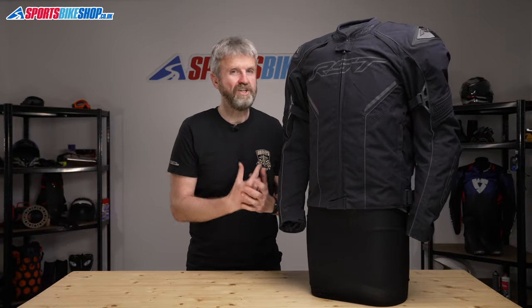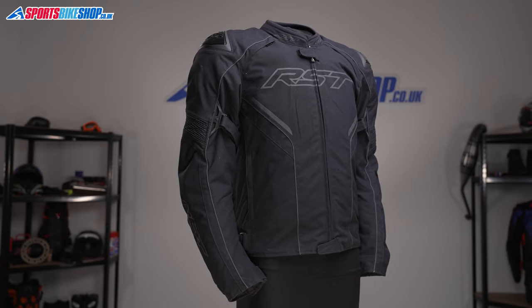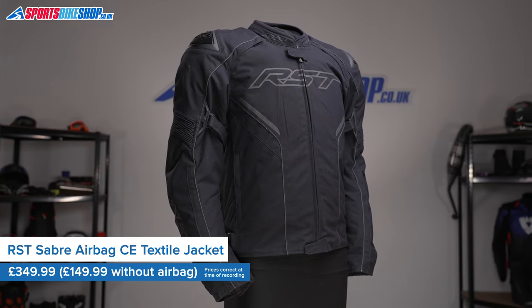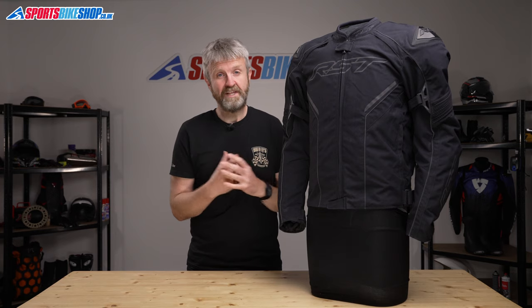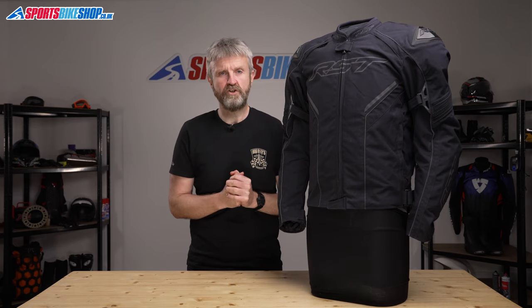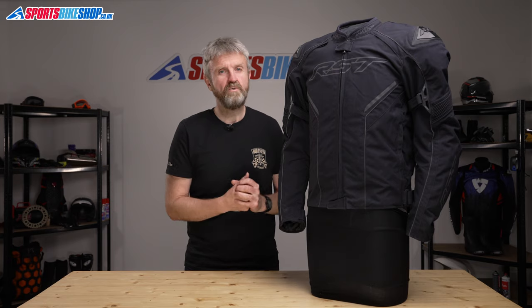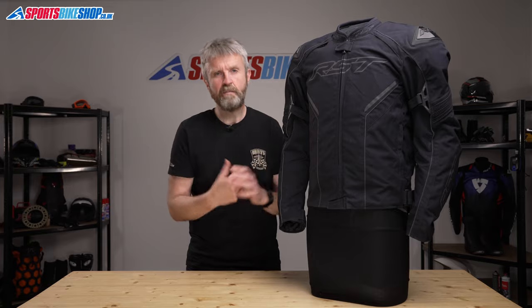The RST Sabre textile jacket is a short, sporty textile jacket that comes in two versions. You can have it with or without a high-tech airbag inside it. This version has the airbag, and that means it's got a load more tech, and it also costs £200 more than the non-airbag version. I'll explain a little bit more about the airbag later on, but let's talk about the main features that are shared between the regular jacket and the airbag version.